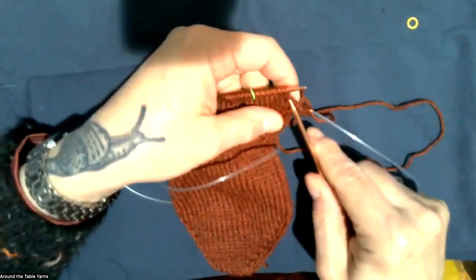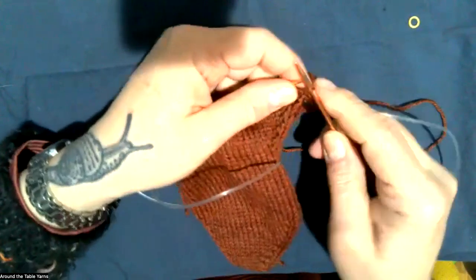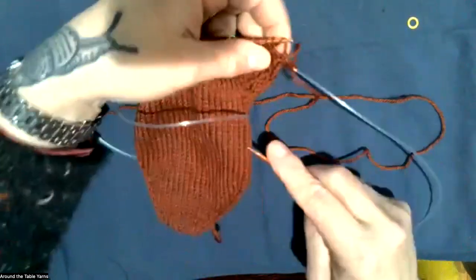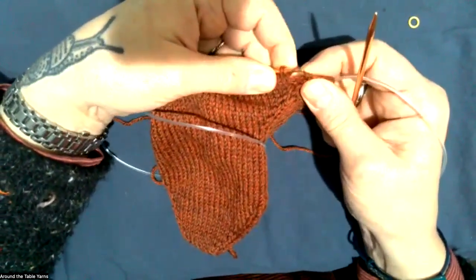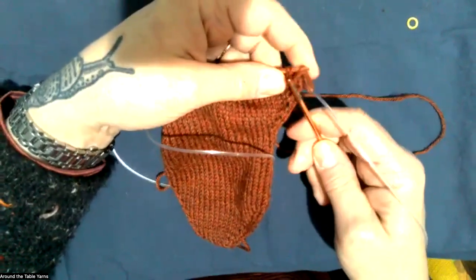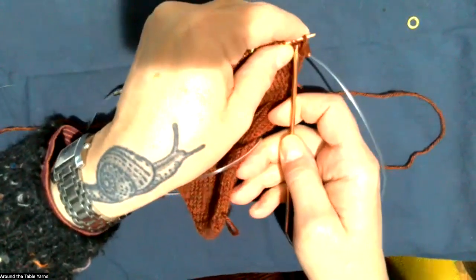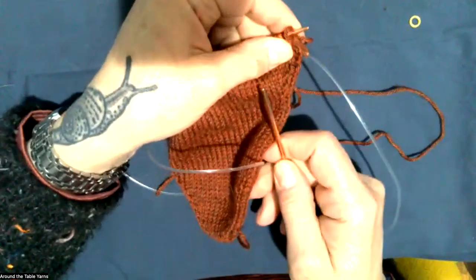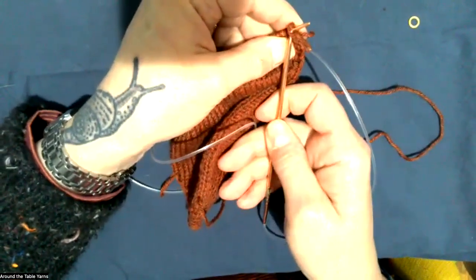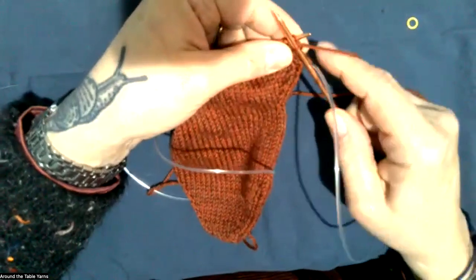I'm going to do one more increase and make my stitch to the right. So to make one right, I take my left needle and come in from behind the strand between the two stitches. I like to pull it forward and hold it with my finger so you can see I'm holding that loose strand, and then go in. To get into that stitch I find it a little tricky, so I pull it forward, hold it with my finger behind, and then knit into the front of that stitch. To make one right: the left needle comes from behind and the right needle knits into the front of the stitch.